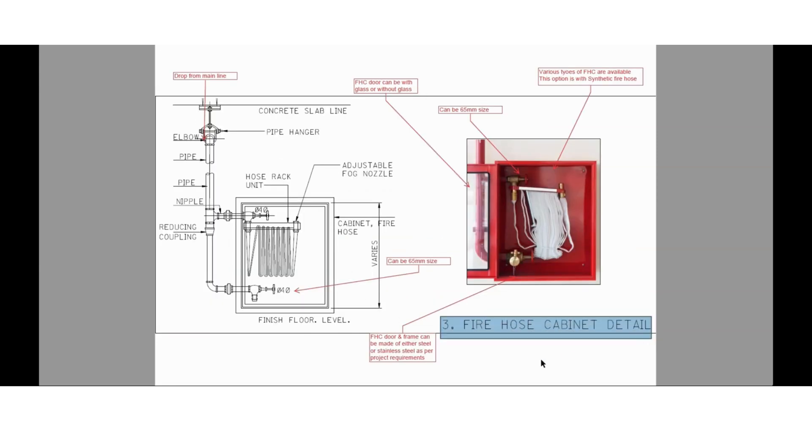Coming to the fire hose cabinet detail — fire hose cabinets are available in various sizes and types in the market. Here you can see the installation detail showing a 40 mm diameter hose valve along with the hose rack, and one more valve of 40 mm diameter — this valve can either be 65 mm or 40 mm. The selection of fire hose cabinets, including the type of material for the door and the color, depends upon the project specification requirement. Fire hose cabinets also come in Class 2 type, where valves may not be installed.